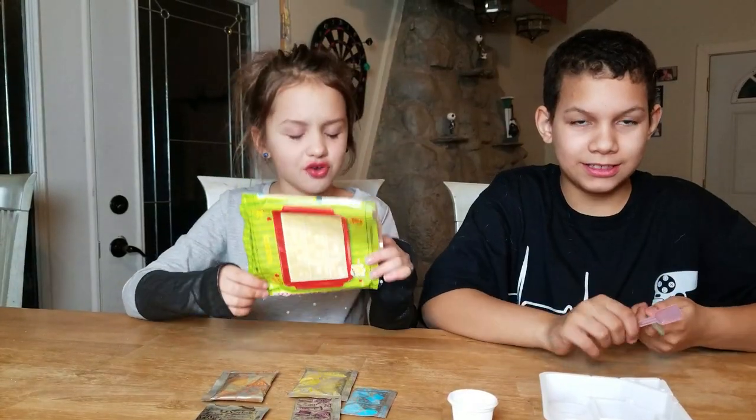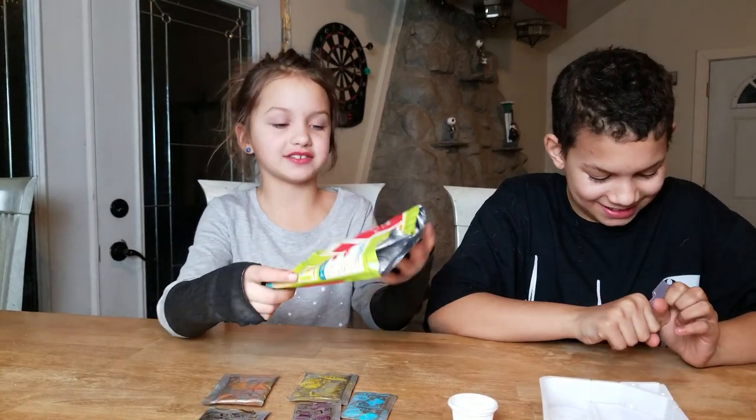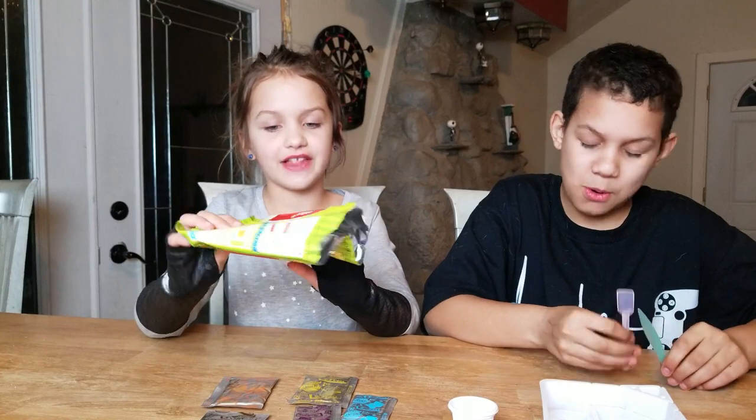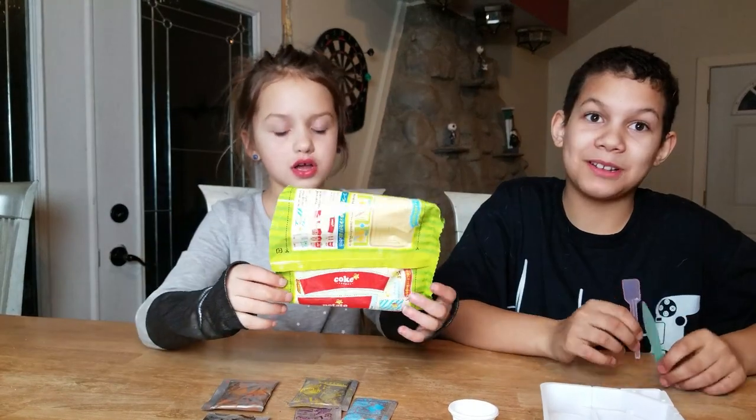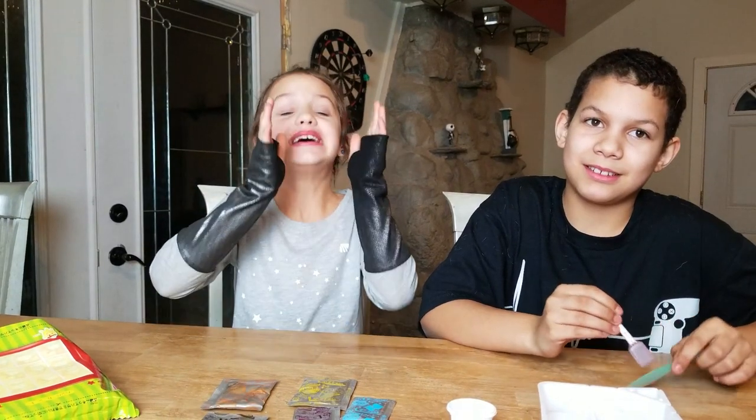Don't forget to throw us that way. Don't throw this out because this has all the wrappers for the fries, the flags, and the coke. So don't forget, do not throw it out!